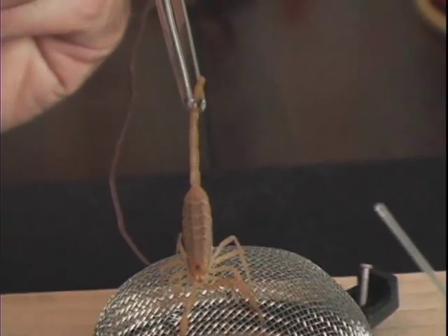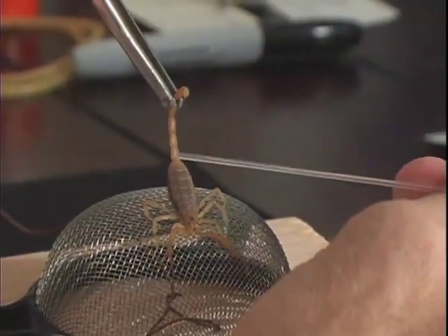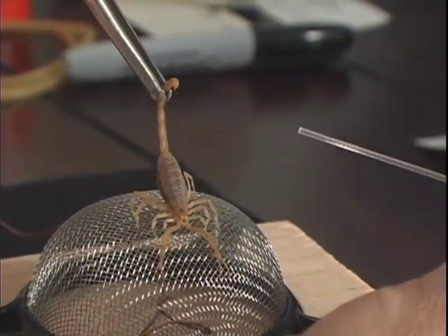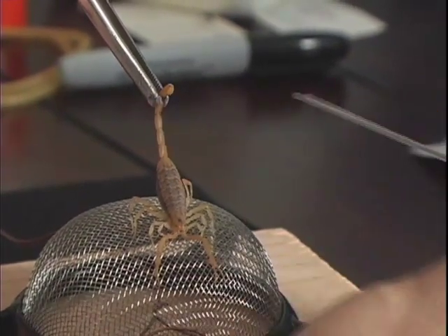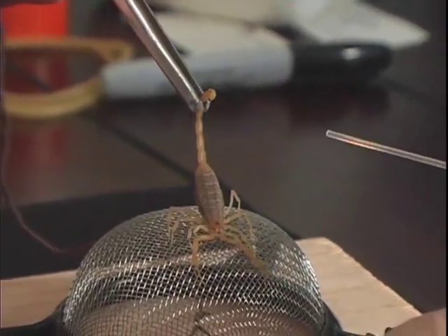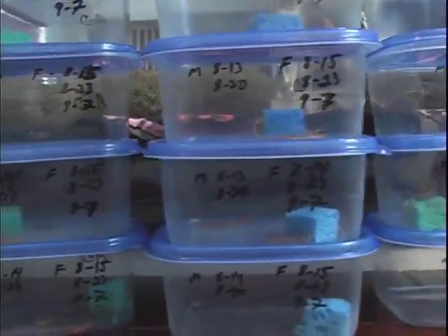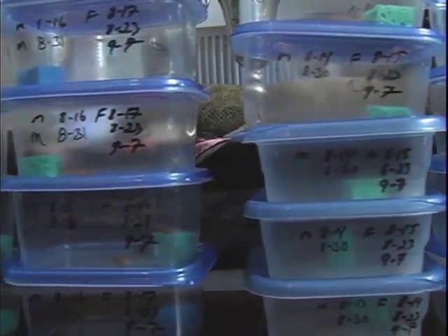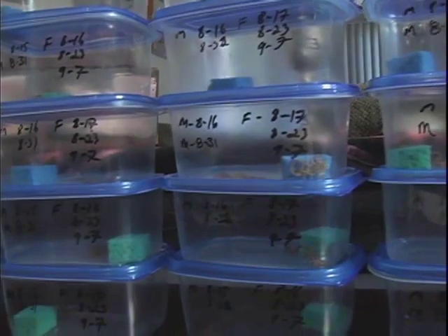You can see it takes a lot of patience and time to milk scorpions. I have more than 100 scorpions in my home, and my wife helped collect them all. We collected the scorpions from a state park in New Mexico where the bark scorpions were previously undocumented.